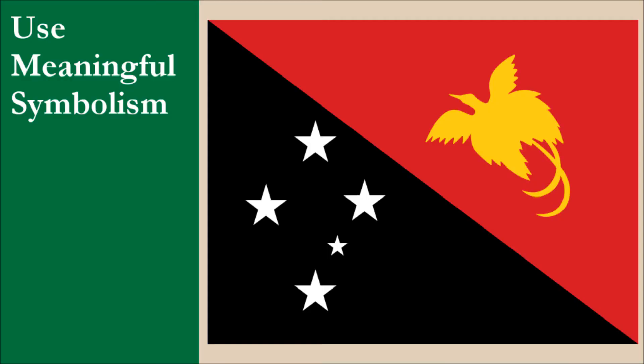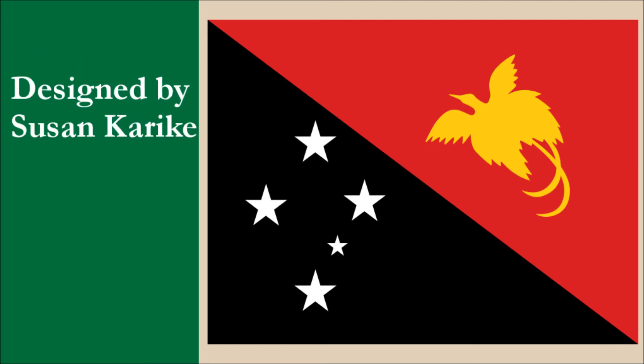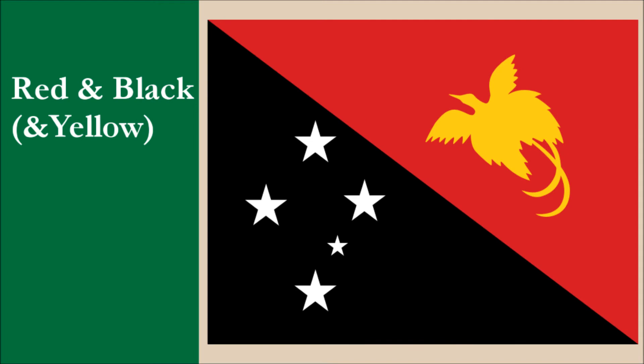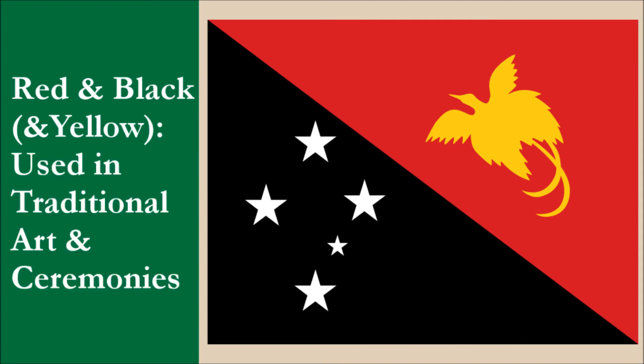The flag was adopted in 1971 when Papua New Guinea was going through the process of gaining independence. At the time, it was part of a trusteeship administered by Australia. The flag was designed by Susan Karike, who was a schoolgirl at the time. Her design was based off a proposal submitted by an Australian government worker and artist, Hal Holman. His design was a vertical tricolor which had the Southern Cross and bird of paradise charges. The flag was unpopular among the people of Papua New Guinea. Susan's design kept the charges, but the tricolor layout was changed to the diagonal bicolor.